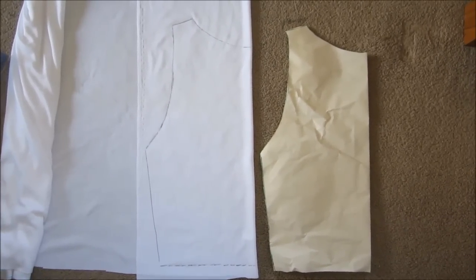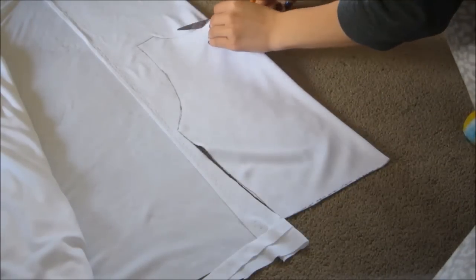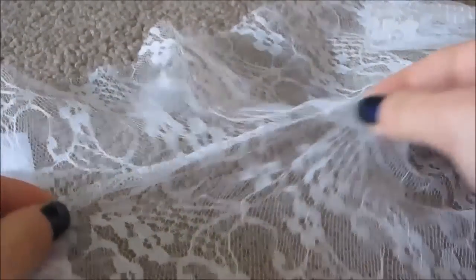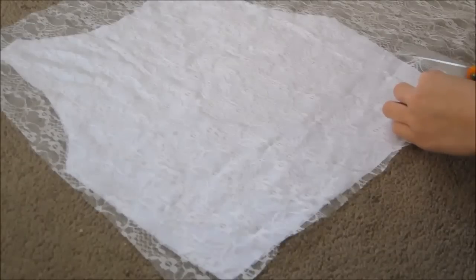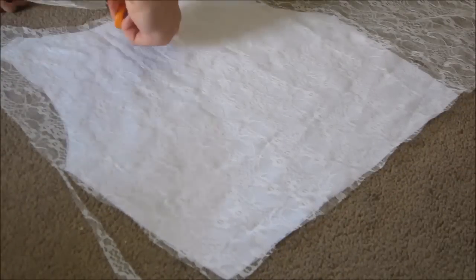After you're done tracing it, you should get something like this. Just cut it out, and then using that pattern, trace it onto the fabric you're going to use. Notice how the fabric I'm using is actually knitted and stretchy — this way the overall project will have a more fitted style. Next you will need your lace. The lace I'm using is also stretchy, and I just place the stretchy lace over the stretchy white base and trace around it.